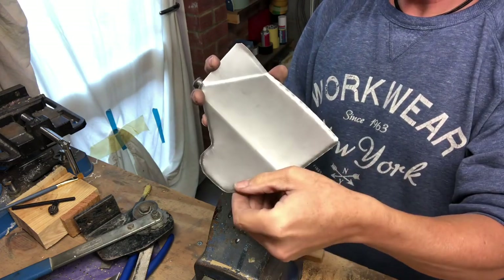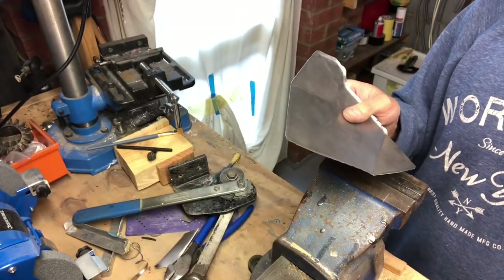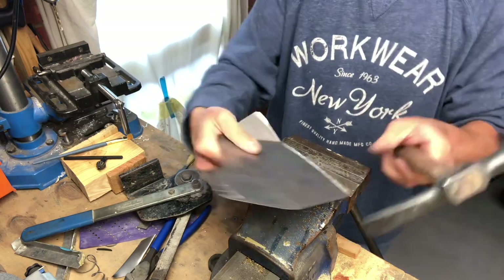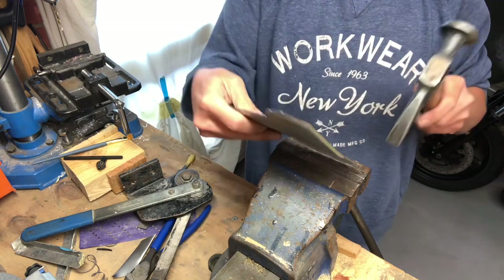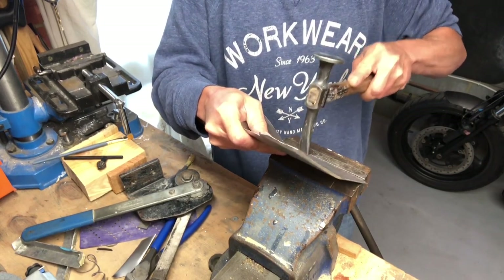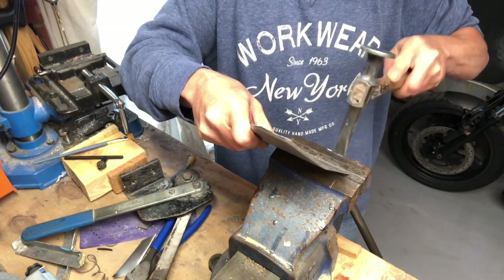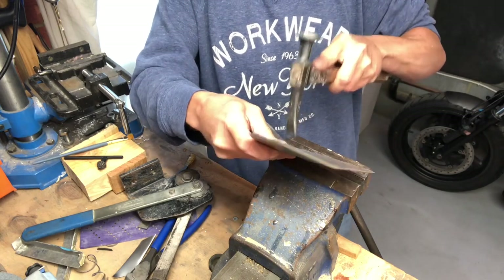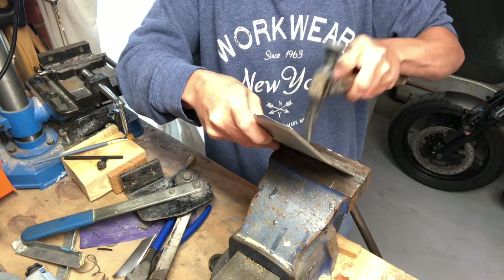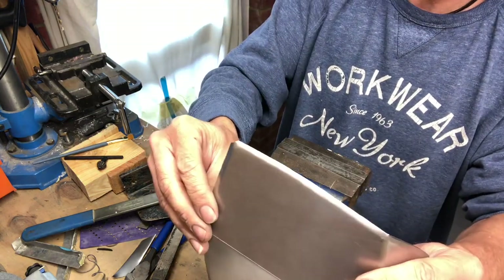There we go - we've just got a really rough little return on it. And all I'm going to do now is just with a hammer, just go around it and just straighten out a little bit. Just nice and gently, no need to go berserk with it. There we go - that's pretty much all I'm looking for.